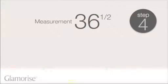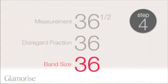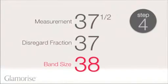To get your band size, take the measurement from step two. In our example, we measured 36 and a half inches. Take this number and disregard any fractions. If the number is even, this is your band size. If the number is not even, round up to the next even number.